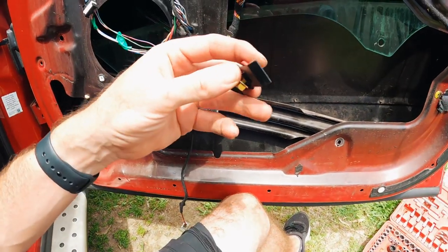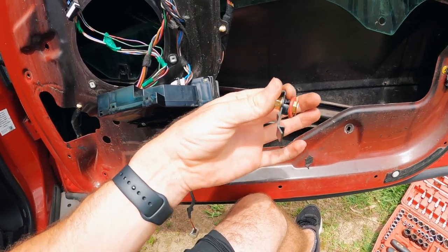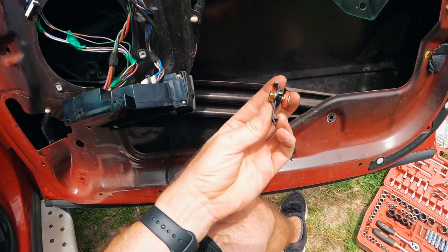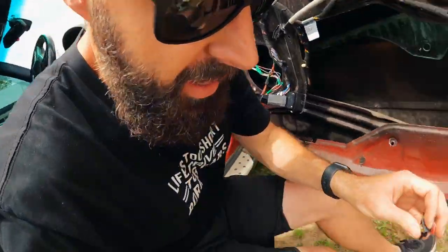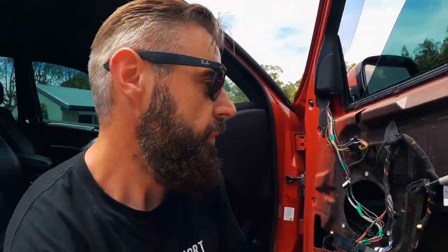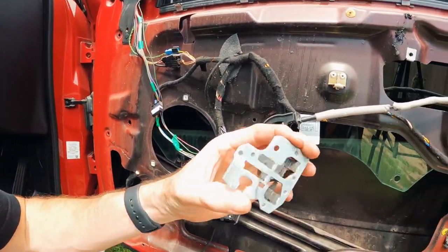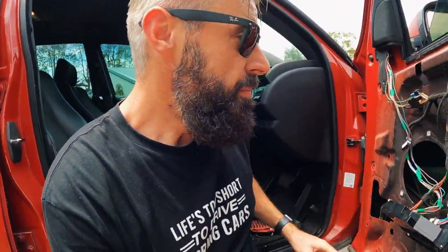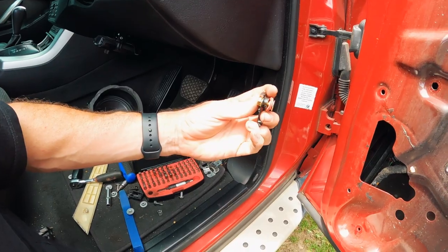I should probably replace that clip or get a bit creative — maybe putting a longer bolt with something on the back to hold it in place. I've come up with a fiber washer solution. I need to make sure there's no metal touching glass and there shouldn't be a lot of force on it. The regulator's been working for God knows how long with only half of it connected to the glass — hats off to the engineering.